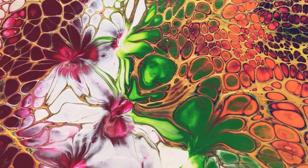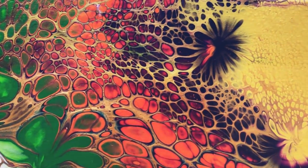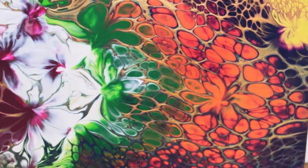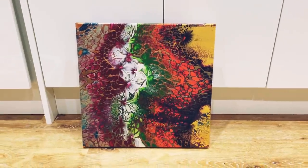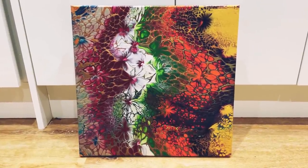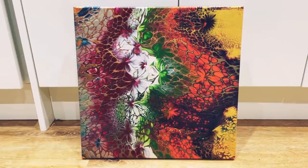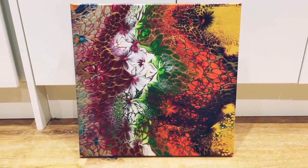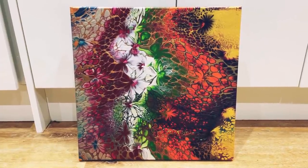So this is number five complete — number five of the series — and again totally totally different. What a contrast, but I'm really pleased with it. Thank you so much for watching, please do subscribe to my channel. I've got one more painting left to do in this series, so that will be out soon. Take care everyone, bye bye!